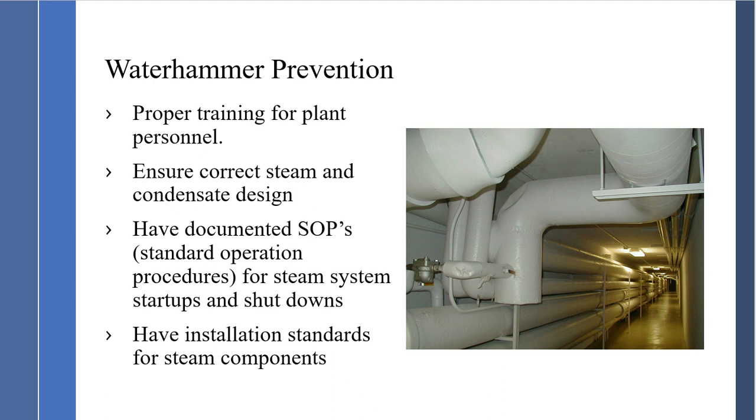If we eliminate water hammer, we get a very reliable system. Have documented SOPs — standard operating procedures — for steam startup and shutdown, and condensate line startup and shutdown. Don't have people go out there and start up from memory. Make sure they have a documented SOP so we can ensure a safe startup and a safe shutdown without water hammer.